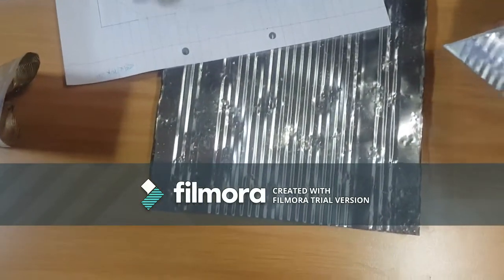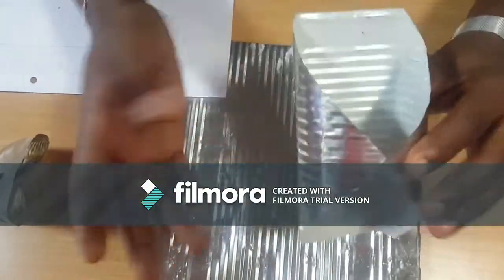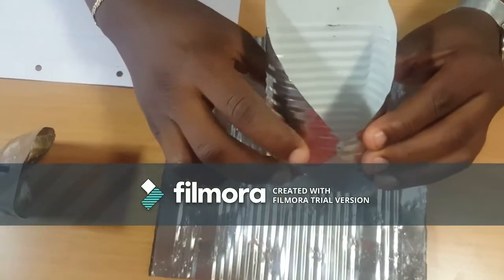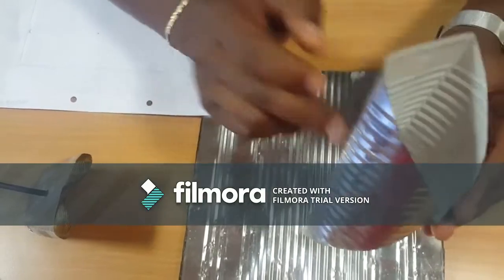After getting these dimensions, we cut the material to get this shape. These are the flaps. We fold them to get this shape. As you can see, these two flaps are folded like this and we need to feed them.